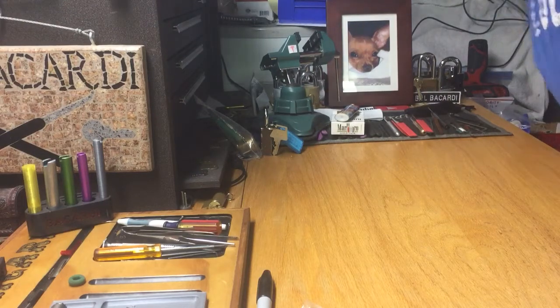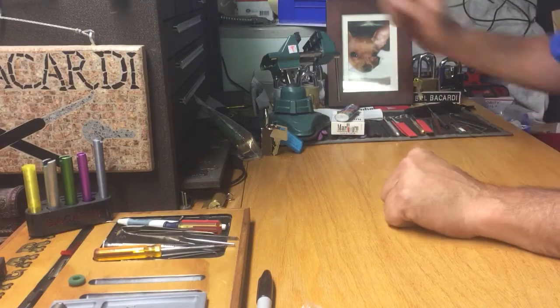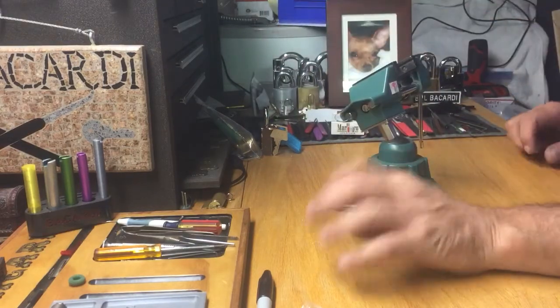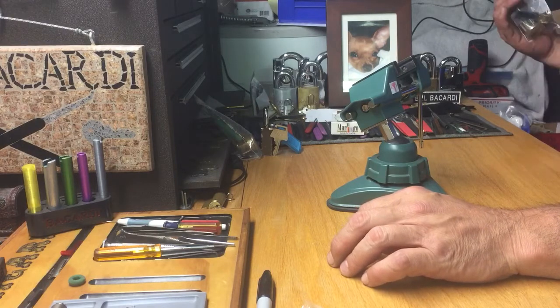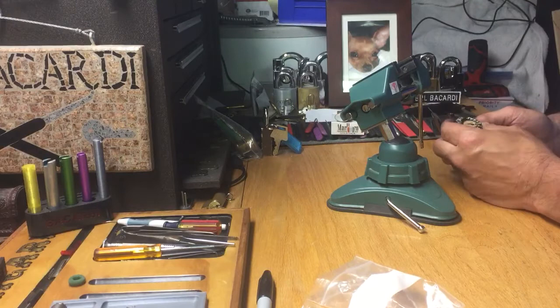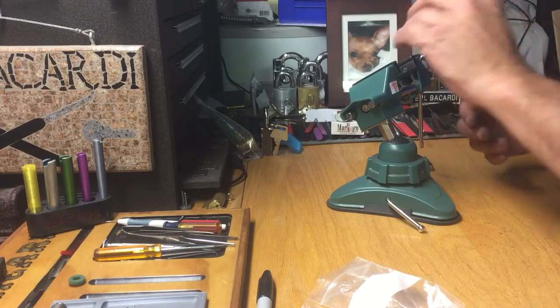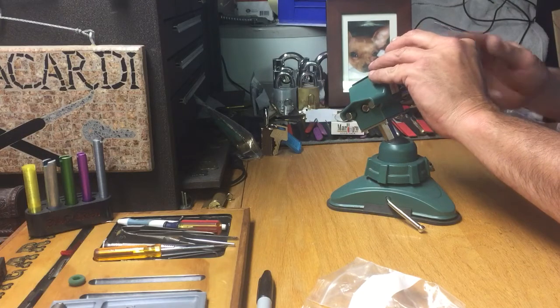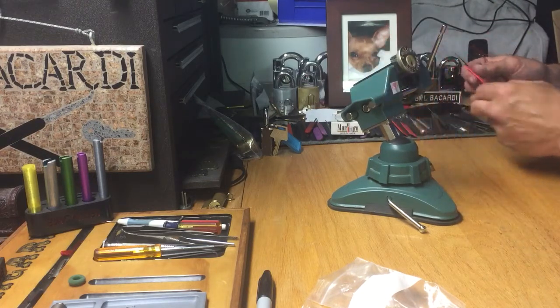Hello everyone, Bill Bacardi. Hopefully everybody's well. I'm going to pick a lock today — just got it from the shop. What am I going to pick today? Let's do this one. This is a Lock Lover leftovers. I've never picked a Lock Lover challenge lock. Let's see if we can get into this one in a reasonable amount of time.